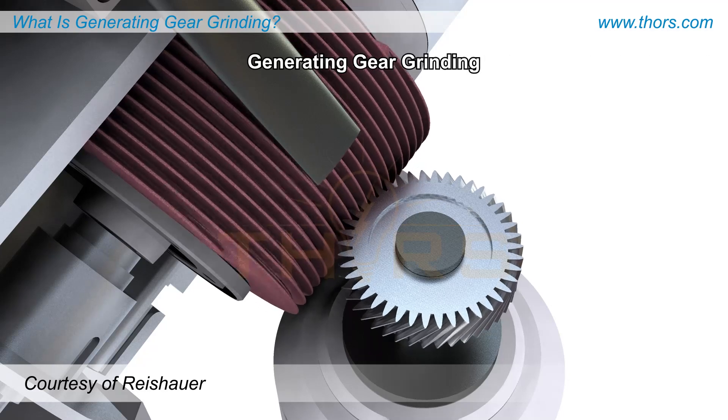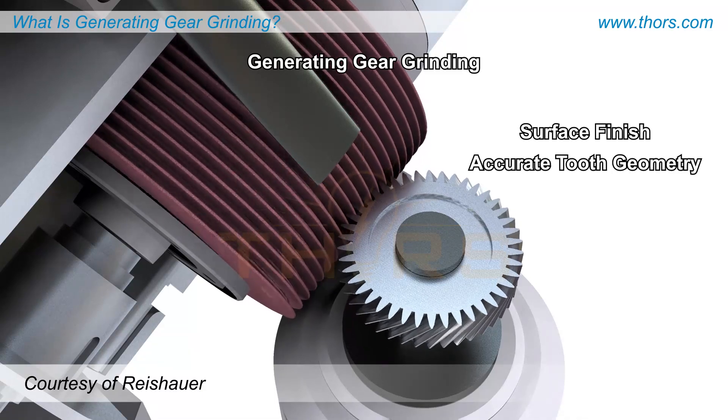Finally, generating gear grinding is performed to improve the surface finish of machined gears and provide a very accurate tooth geometry, which helps to reduce the noise during operation.